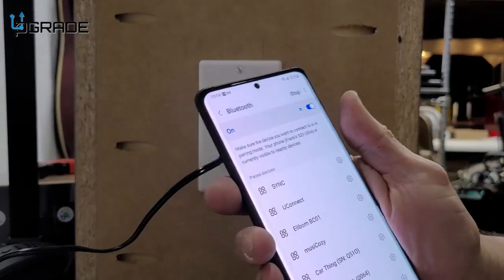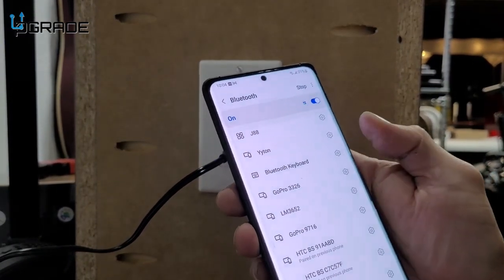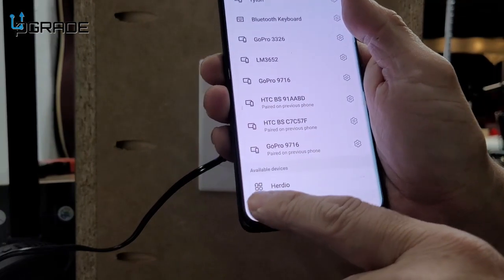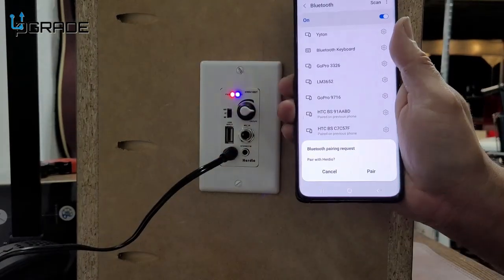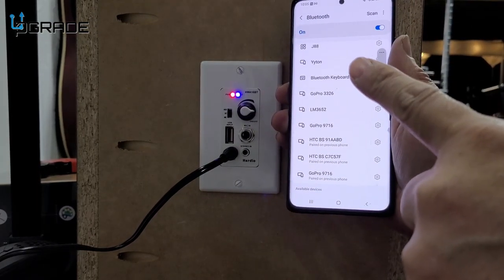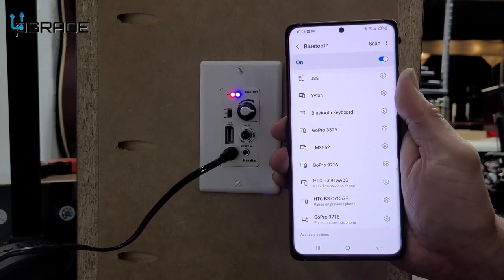We're looking for the actual system in Bluetooth settings. It's trying to sync up — and there it is, way at the bottom. We're going to set it up and you're going to hear a beeping sound. We'll pair it — and that's it, that signal means it's connected.